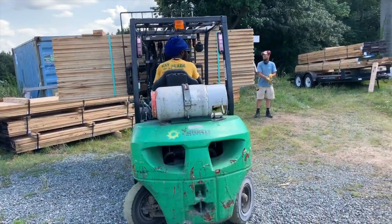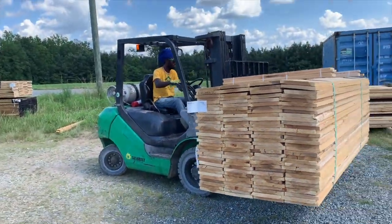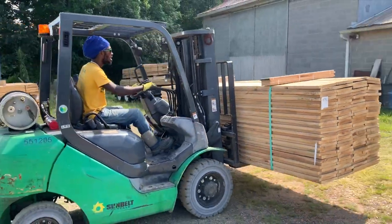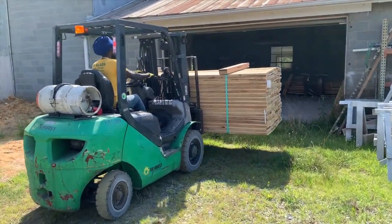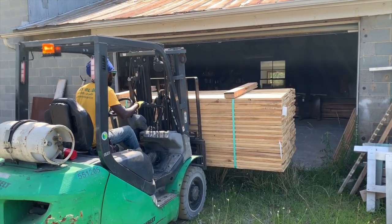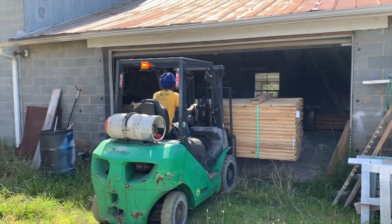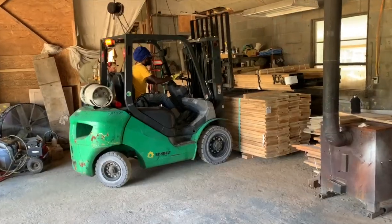Mike and I finished up what we could do, rolled up all the tools, got everything picked up, and we're headed back to the shop to meet Alana and stage everything inside. With any luck we'll have enough room to stage everything and still have space to move around and have a pretty efficient milling process — turning these rough sawn four-quarter by ten-inch wide cypress boards into shiplap wood siding. It's going to be beautiful. I'm really excited to see it all come together.